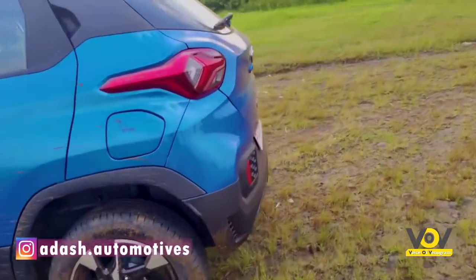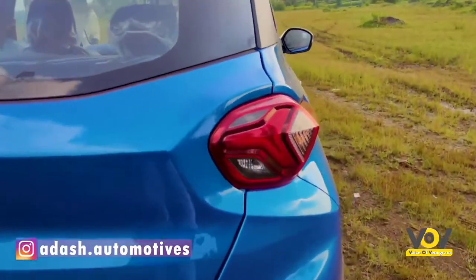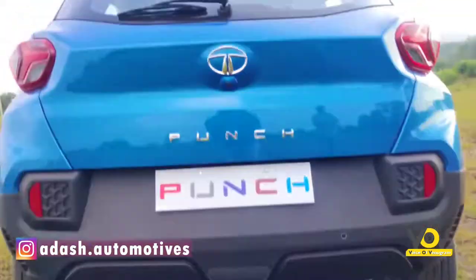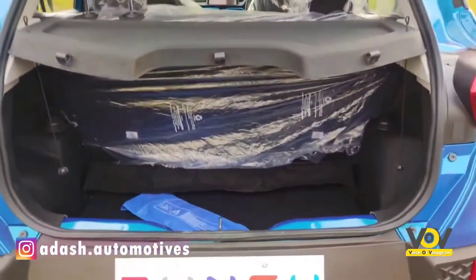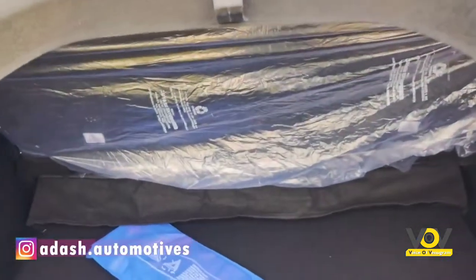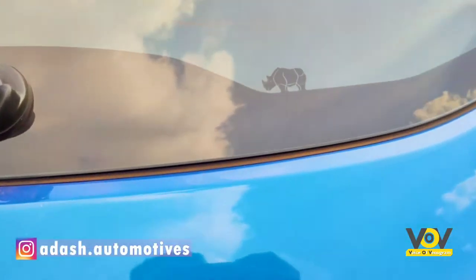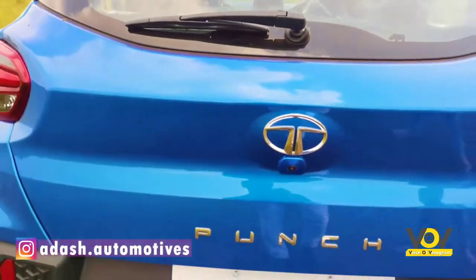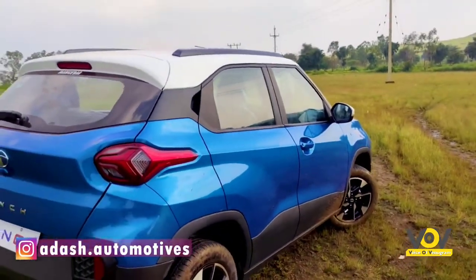The rear end gets taillights finished in tri-aero and the lower side of the bumper is finished in black, which looks a bit overdone. It gets a reverse parking camera. Opening the trunk, it gets 366 liters of boot space — this is where the Punch really excels — but the loading lip is a bit high. You also get a spare wheel and a rear mono wiper.